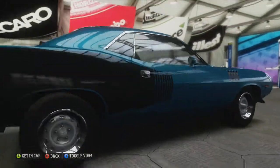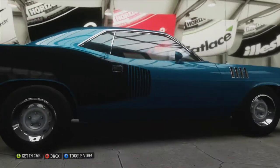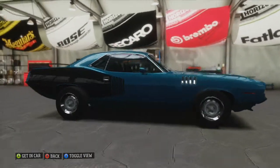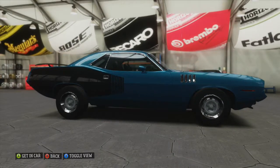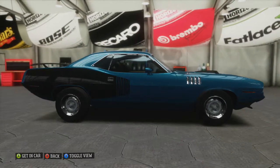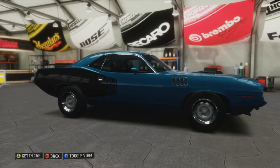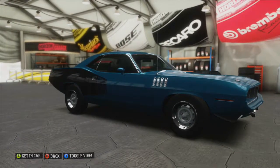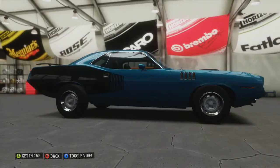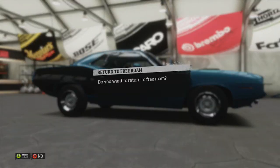Classy. You can see Hemi right there. On my other account I've gotten this car, and I painted it — you can go to manufacturer's colors when painting — and I actually had a neon green for this thing, which was interesting. I wouldn't expect that for a car like this. How about we drive this to our next race? That sounds fun, doesn't it? It sounds fun to me.